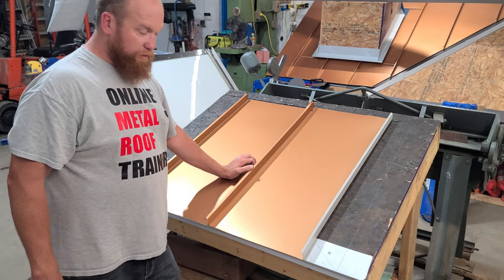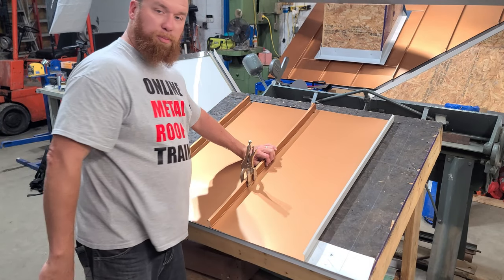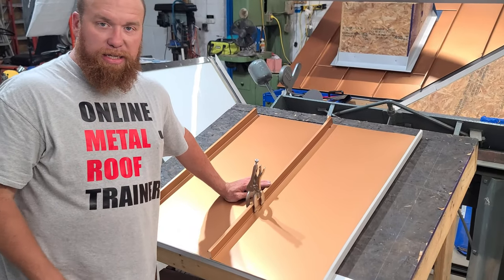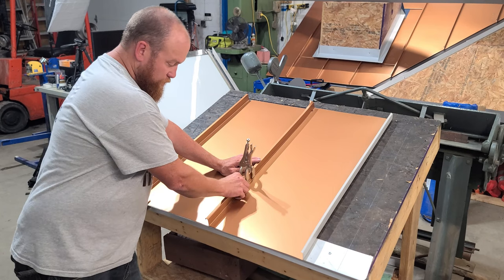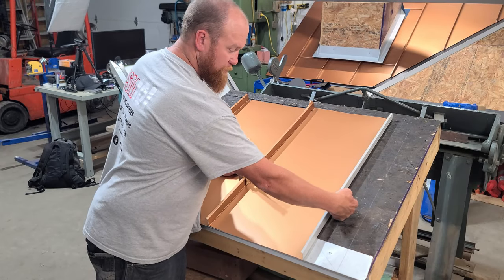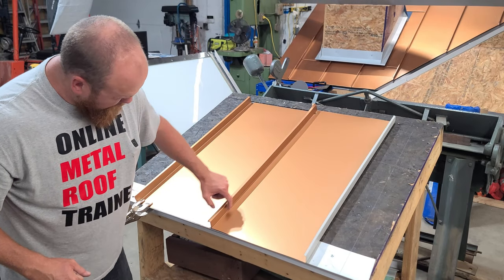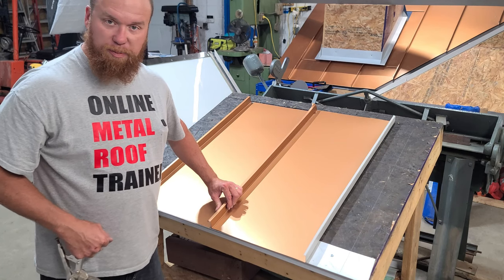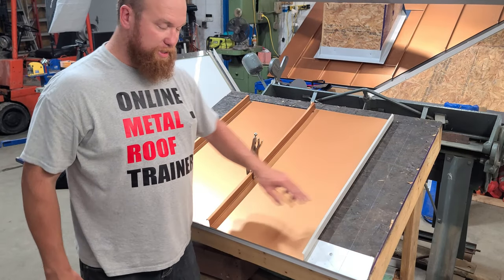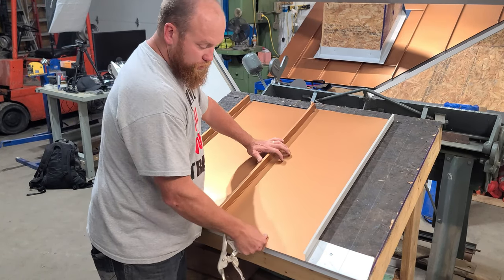One thing I suggest you stay away from is clamping these seams together. It's very tempting to put a clamp on it to keep it in place while you screw the clips on the next edge, but clamping takes away the small space that needs to exist between these panels for movement — to allow for side expansion and contraction. If you clamp it and clip it, you've taken away the room it needs to expand and contract. So don't clamp it.